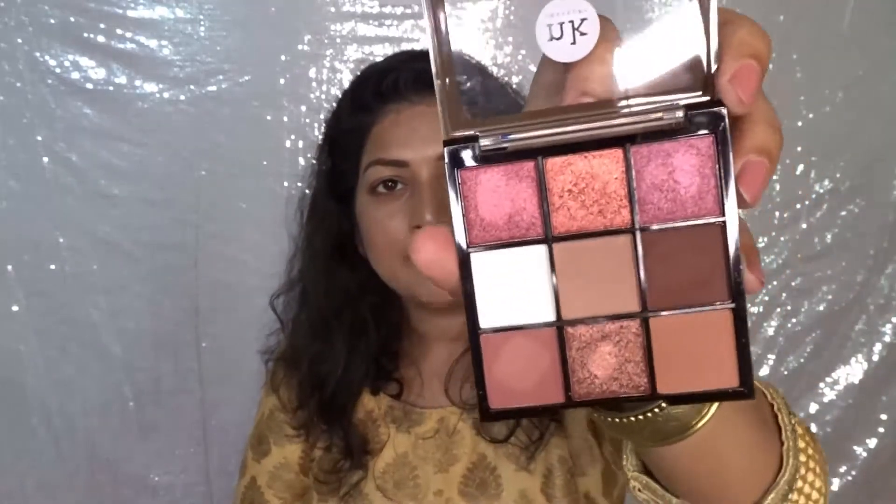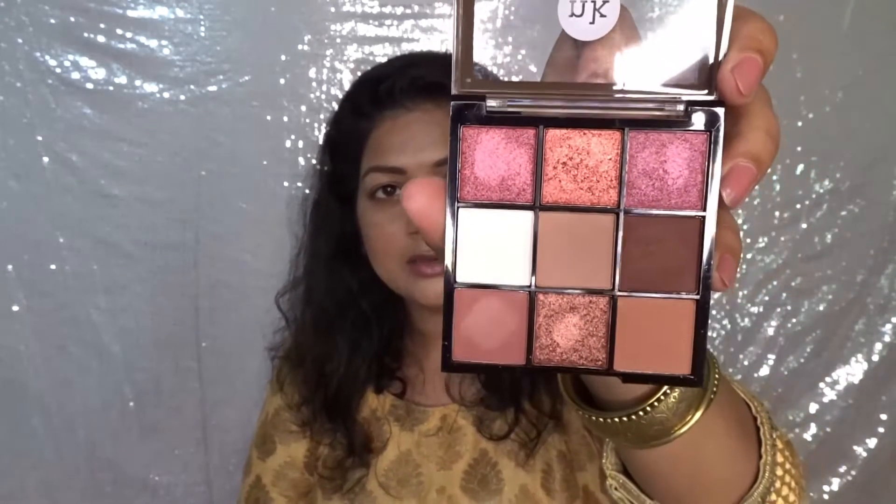My hair is so messy — I have just stopped using any heating tools like straightener or curler because my hair is not behaving that well and I'm also undergoing some treatment, so it's all frizz. Anyway, to create today's makeup I'm going to use this Mocha Mix palette because I'm wearing a beige kurti and I think this palette will go really well with this attire.